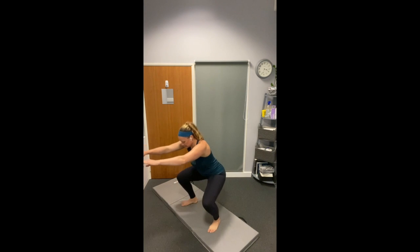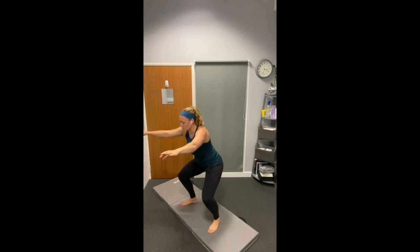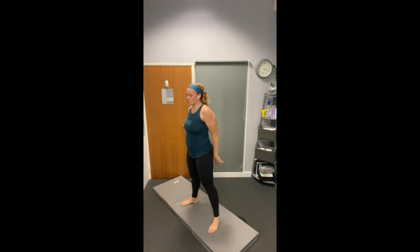Lead with the knees, coming down. You can do these faster if you want, if your knees and your body can handle. I like to go slow because it's harder — I get more from my muscles.